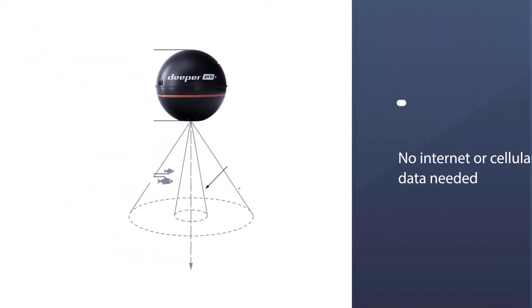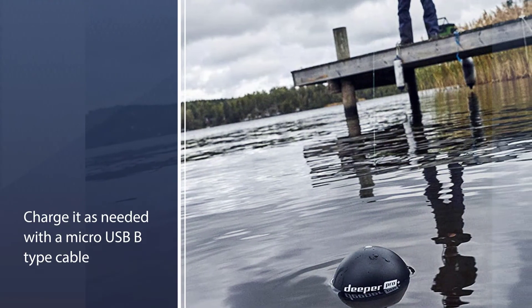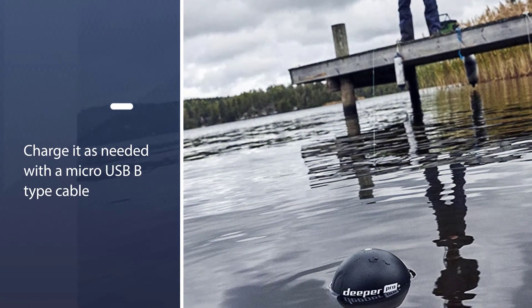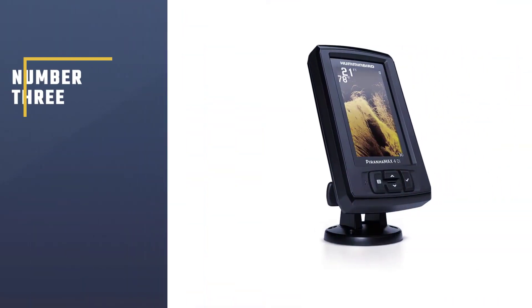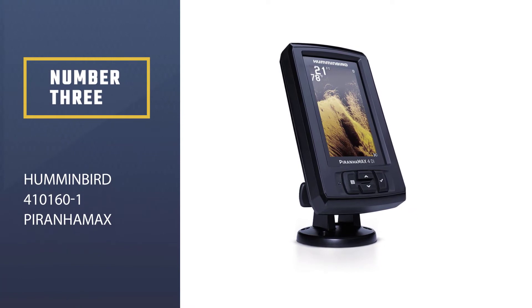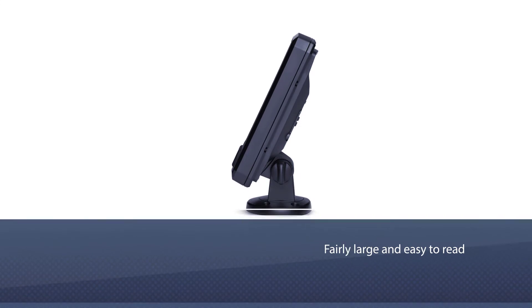The Deeper PRO+ can also recognize vegetation, fish size, and fish depth. It uses dual sonar frequencies for maximum effectiveness and can scan down to 260 feet in salt water. Number three, the Humminbird 410160-1 Piranhamax.